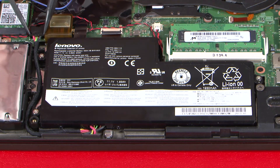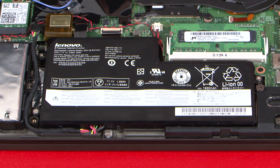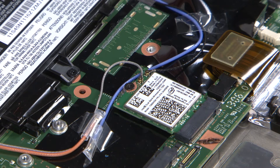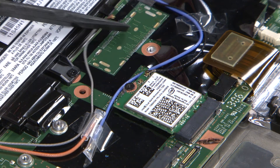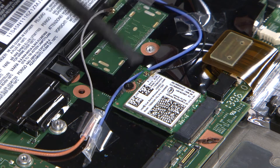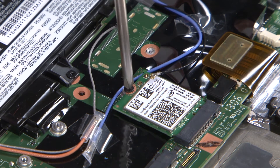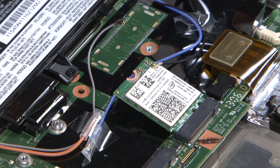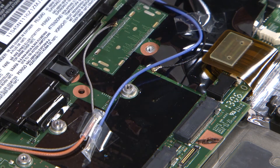Disconnect the front battery cable from the system board. Disconnect the two antenna cables. Remove the single retaining screw to raise the card. Pull the wireless LAN card from the connection.